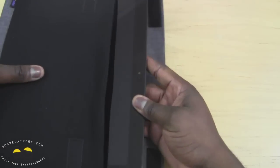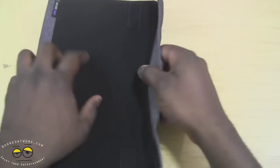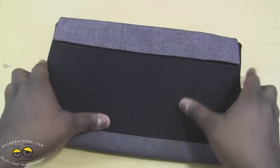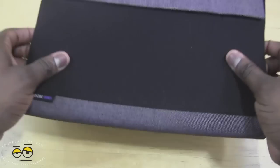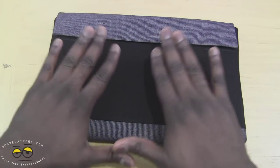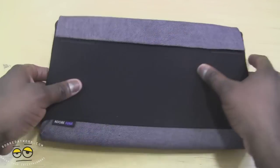You can see sliding in the Surface — it goes in quite easily. Close it up. Very simple, very nice case. Feels good, feels comfortable. Dropping the Surface, you can hear it — the padding does a very good job securing your device in there.